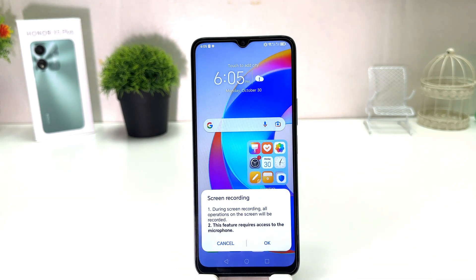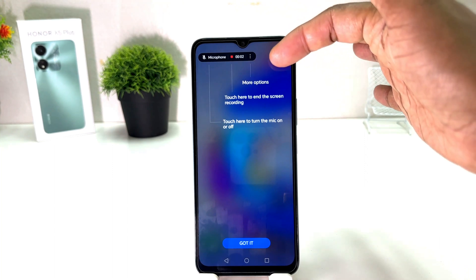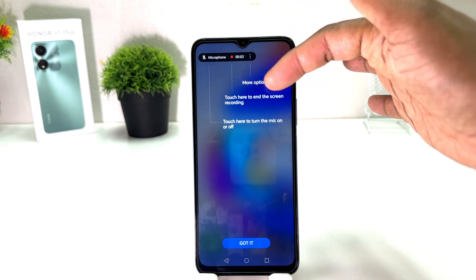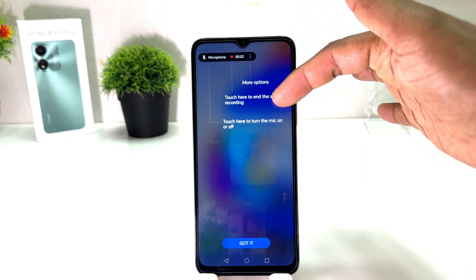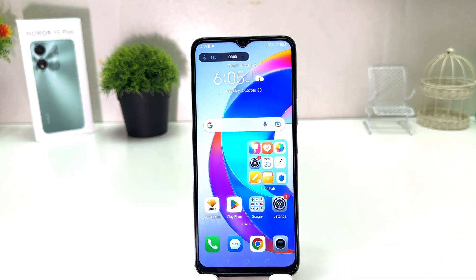Then it's saying: screen record — doing a screen record, all operations on the screen will be recorded. This feature requires access to the microphone. Anyway, we're going to click okay, and after that we'll see a screen pop-up just like this saying: touch here to end the screen recording, touch here to turn the mic on or off. We're going to click 'Got it'.